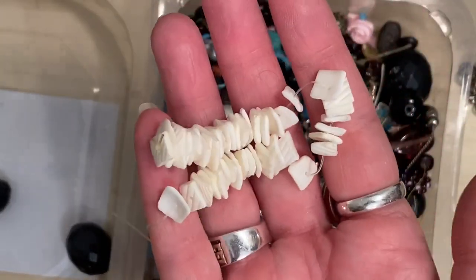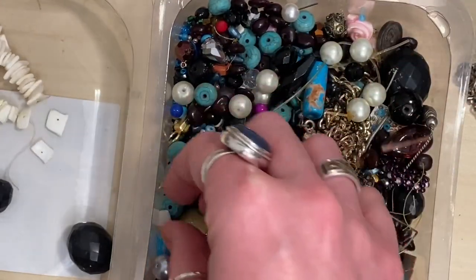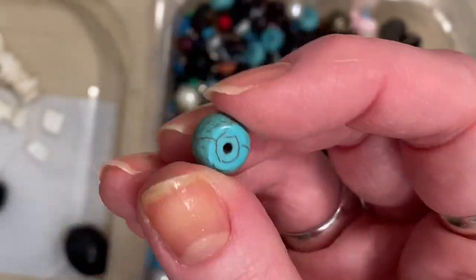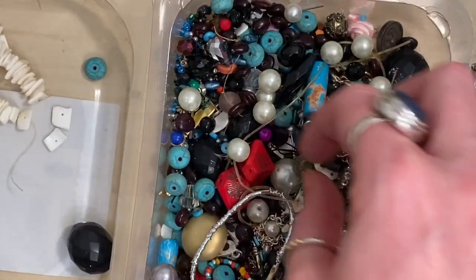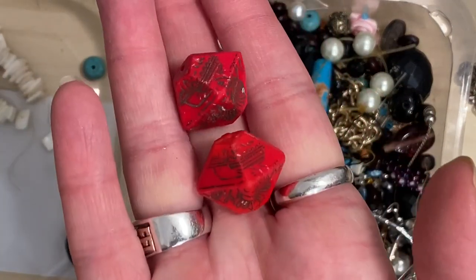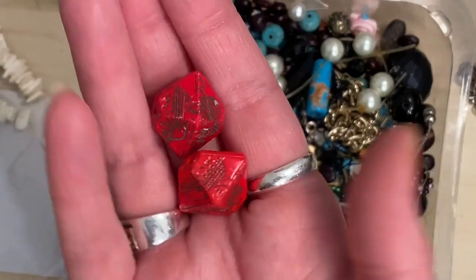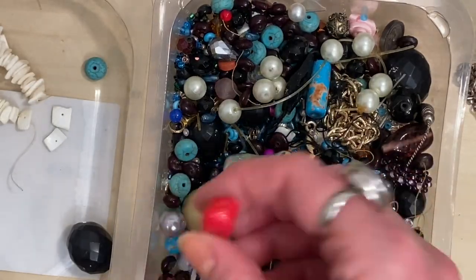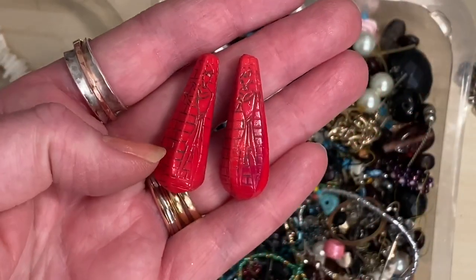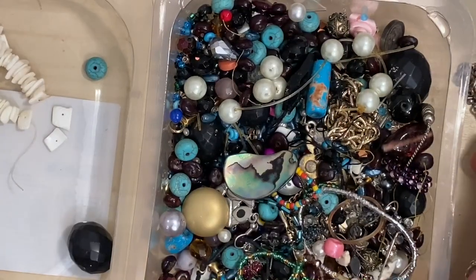Some shells — I'm always using shells for my summer collection. These that look like turquoise are not — they're just plastic, really light and nasty. We've got two more of these Egyptian ones — I'm quite excited about these, I think they're really cool. So we've got four now. There's another droplet — I could make some amazing earrings from those. We've got five now!